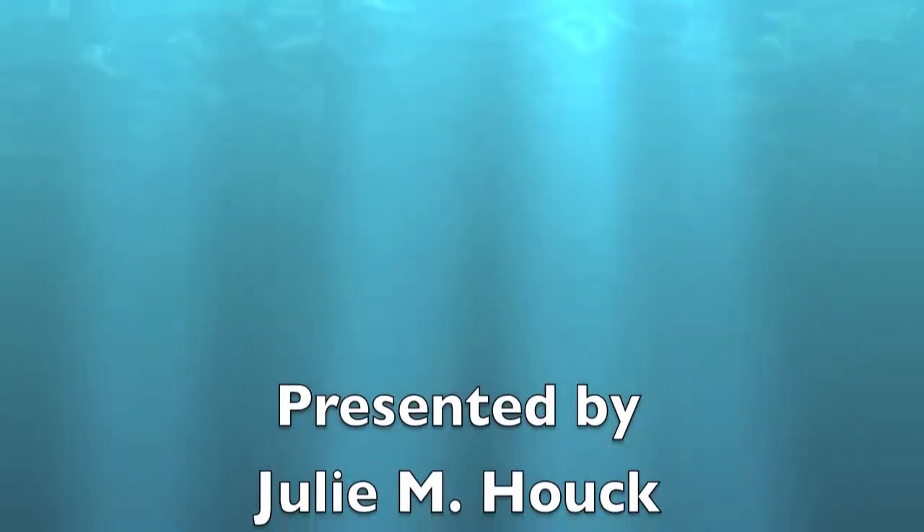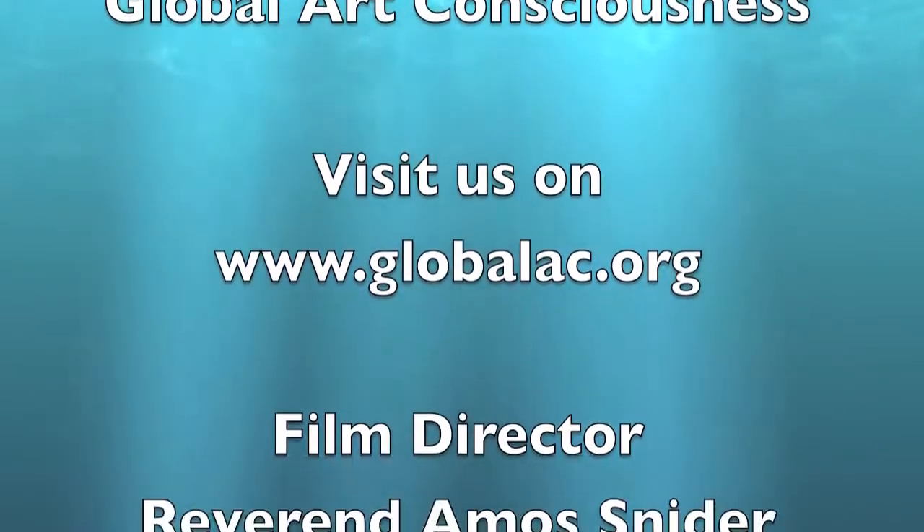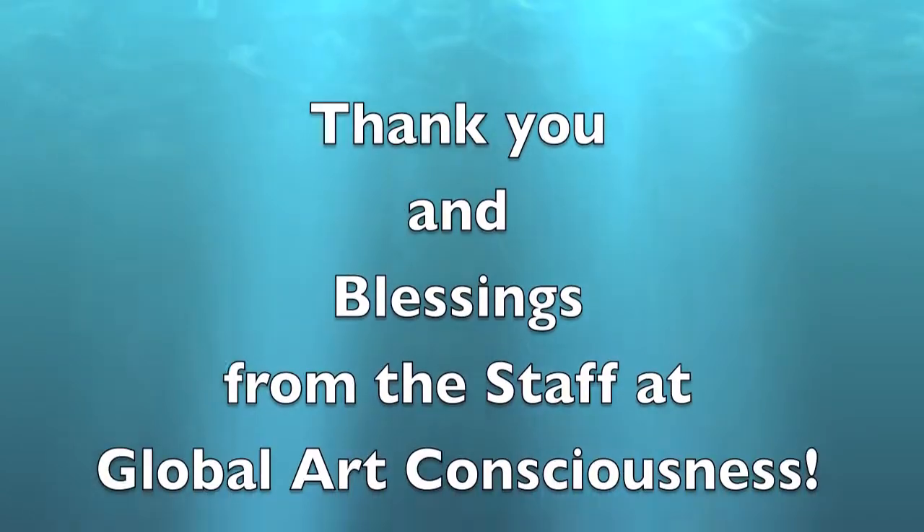Lessons to everyone. Come back and see me next week. Bye-bye.